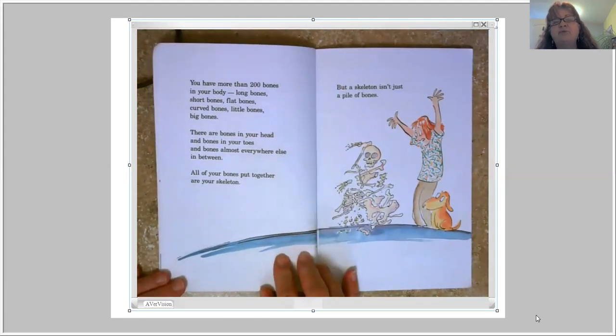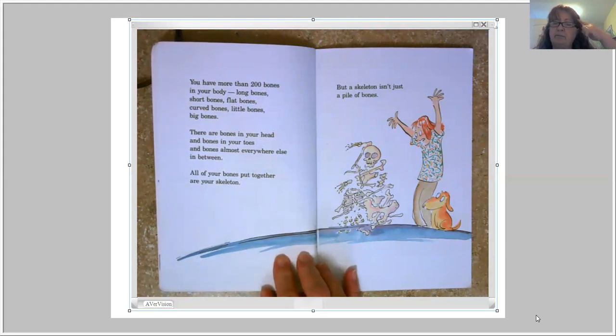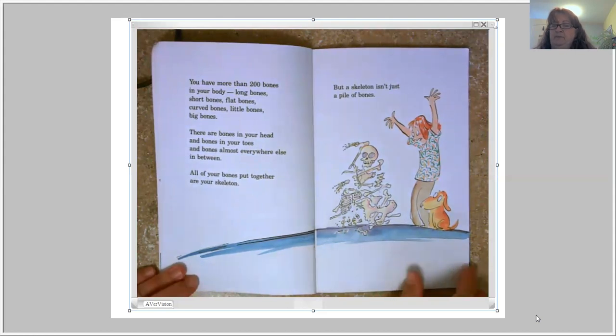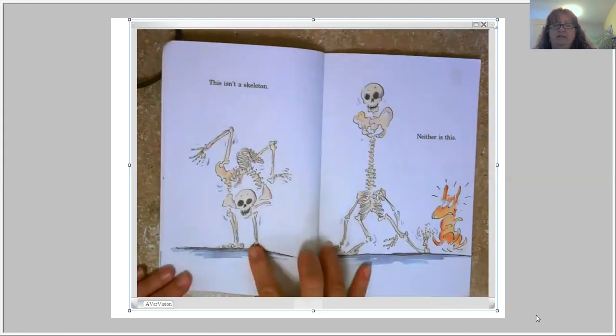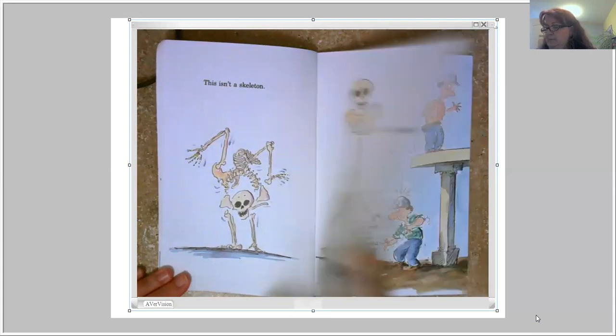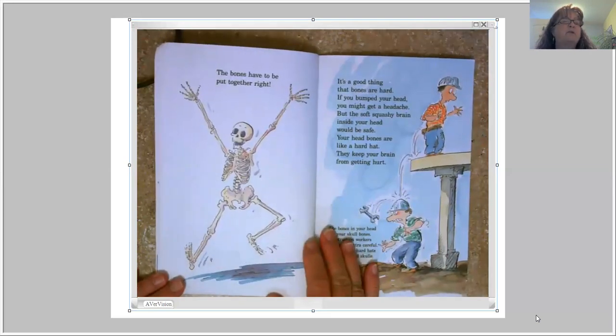You have more than 200 bones in your body — long bones, short bones, flat bones, curved bones, little bones, big bones. There are bones in your head and bones in your toes and bones almost everywhere else in between. All of your bones put together are your skeleton. But a skeleton isn't just a pile of bones — the bones have to be put together right.